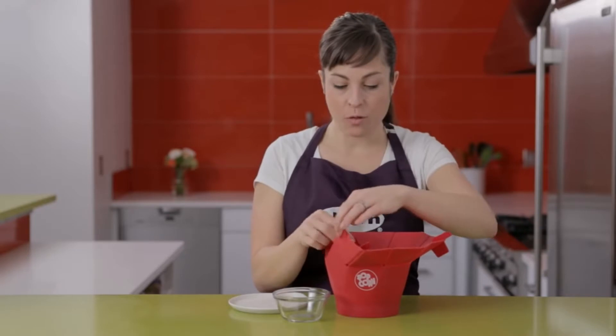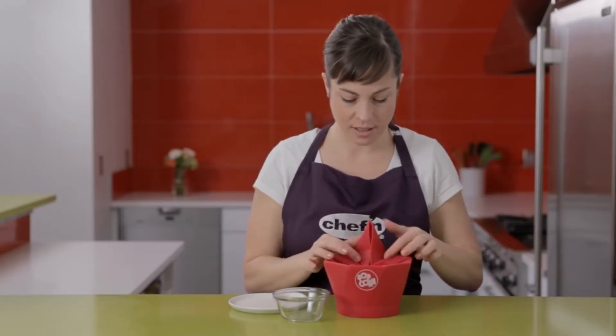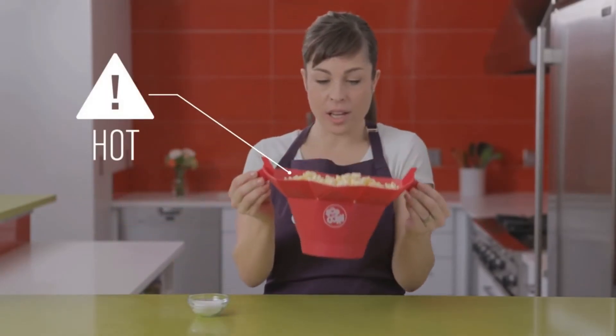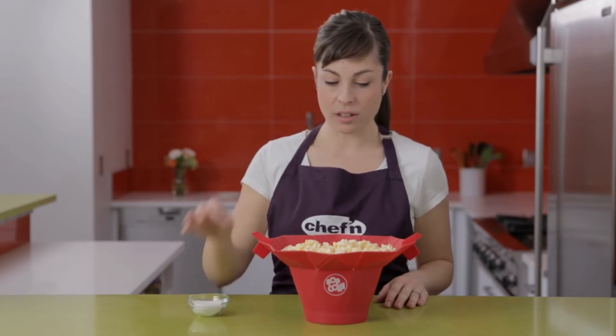To close the Pop-Top, fold in the triangles one by one like this, then place in the microwave for about two minutes. Use the tabs on either side of the popper to remove it safely from the microwave. Then add salt and enjoy.